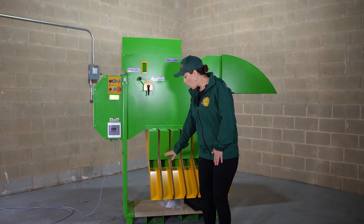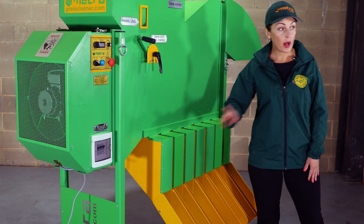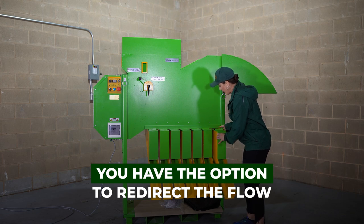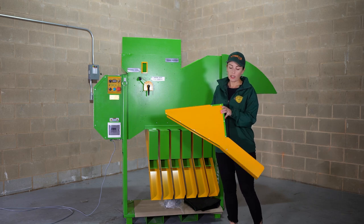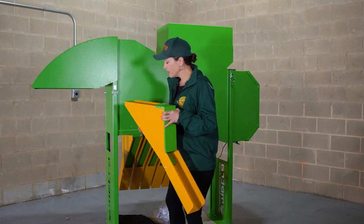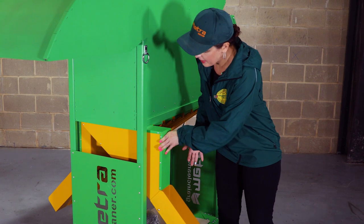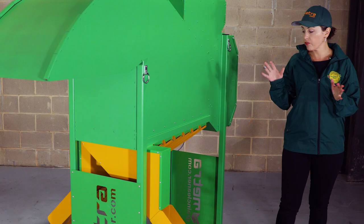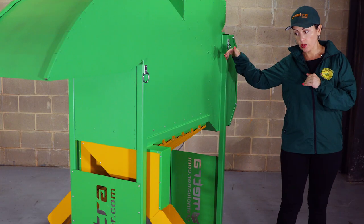Once we have all the chute extensions on, the machine is prepared for work. Now I'll show you another trick. To redirect the flow of your grain to another side, all we need to do is just slide each of the extensions out, go around, and put them back in — just slide it in. This way, we can take good grain from sections two, three, and four to one side, to one auger.